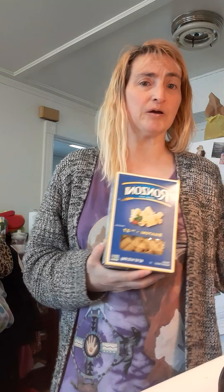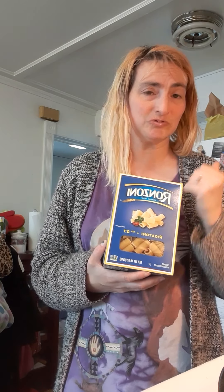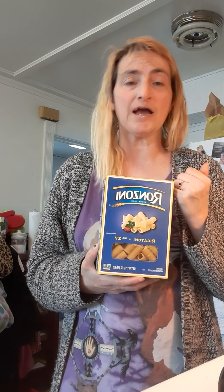By the time tomorrow comes, my meat will be defrosted. I already cooked up the meat and I have some peppers and stuff in it, so I'll let that defrost for tomorrow and then I will prepare that for you for Sunday Easter lunch. This recipe will be for Easter lunch.